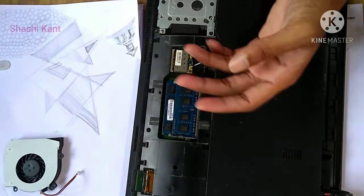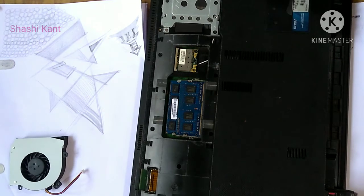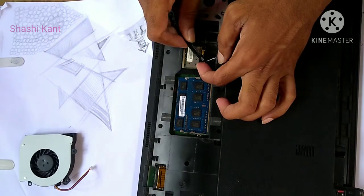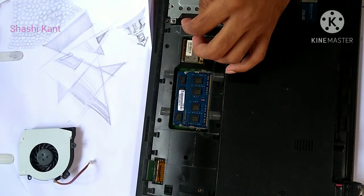Keep careful track of the screws and where they go, as different sizes and kinds of screws can be used on the same component. You'll need a small screwdriver depending on the make of your laptop.